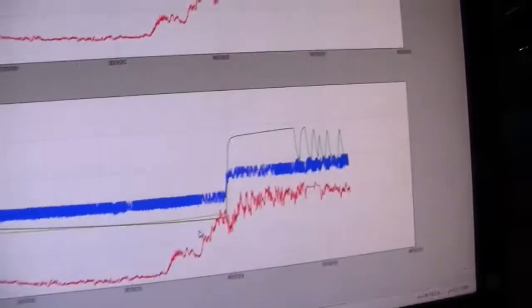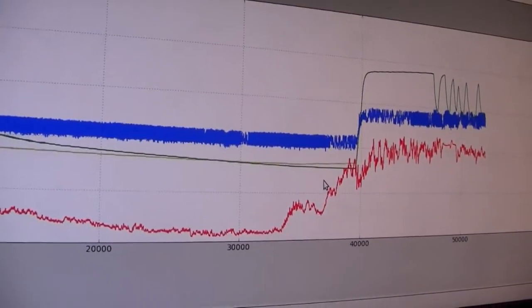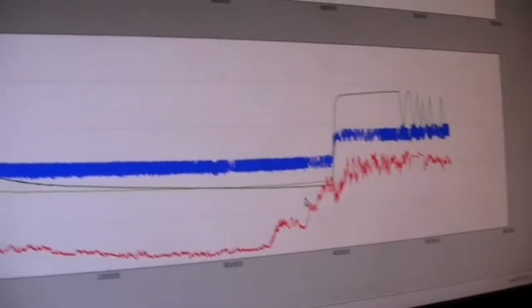Oh no — but now another problem. I must have busted something when I was in there doing that stuff. Now one of my temperature probes — look, see that wiggly blue line? There aren't any lines that are supposed to be that wiggly. That's one of my temperature sensors; it's gone horribly noisy. Well, another thing to do.